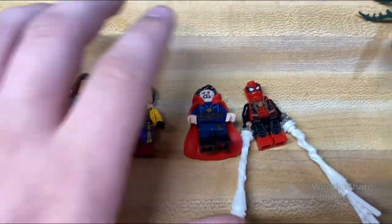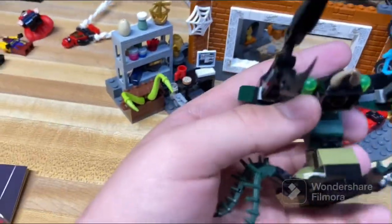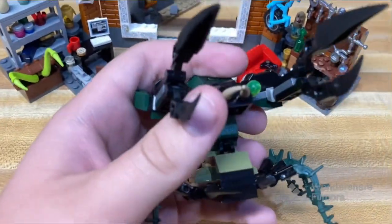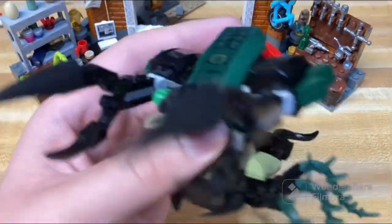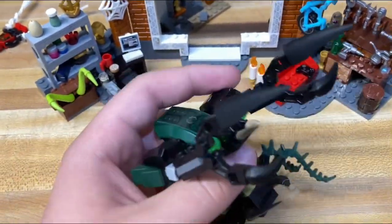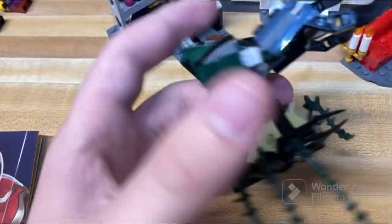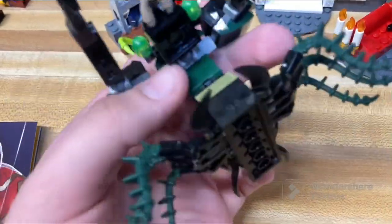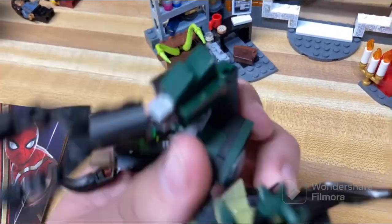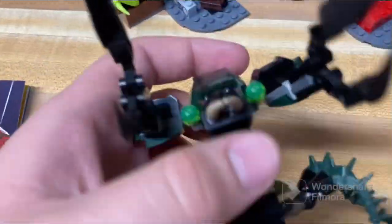With that out of the way, let's move on to the builds. First there's this weird monster thing — I'm sure it has a name but I can't remember it, or whether it appeared in the movie. It's a pretty neat little build, a cool monster for your characters to fight. It has big posable claws with ball joints, a lot of mobility, and six legs, so it's kind of like a weird ant-mutant thing.